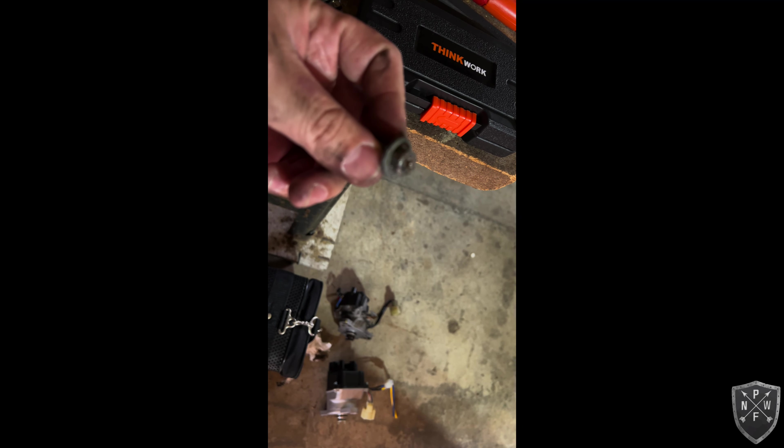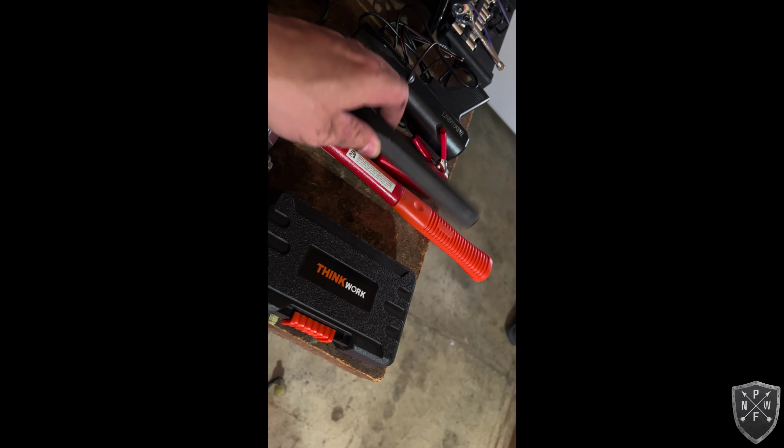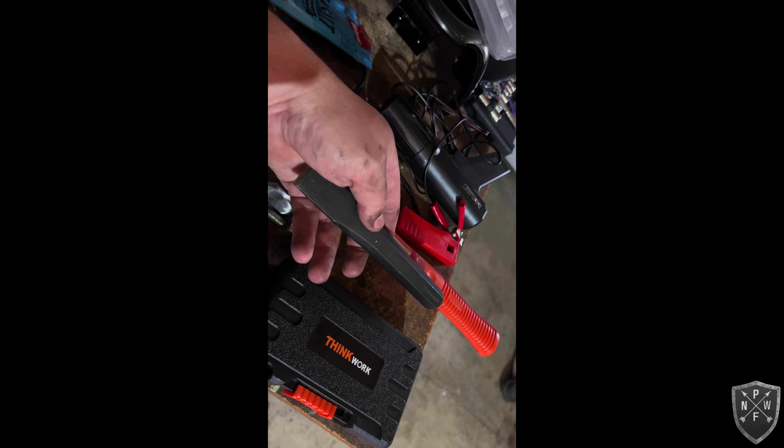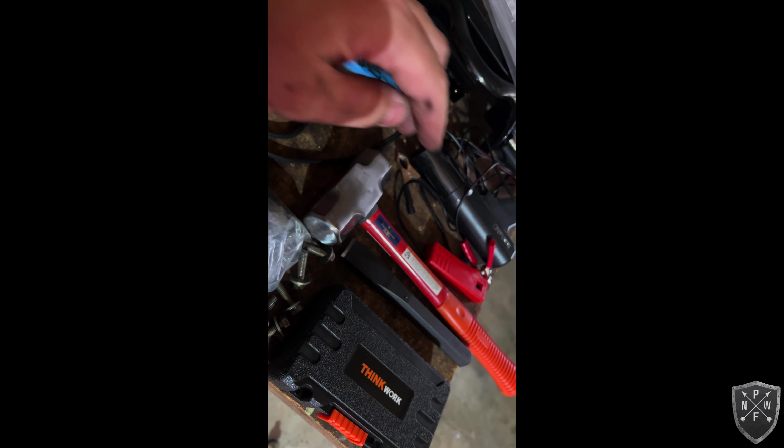Through my research on how to get a stubborn bolt off — apparently it's very common for JDM distributor bolts to strip out. I tried a 12-point box end, it stripped. Then I got a Thinkwork bolt extractor off Amazon and hammered it on, but there wasn't enough space. What finally worked was the old-timer method: a three-pound mini sledge and a chisel. That's the most effective approach and what actually got it off.